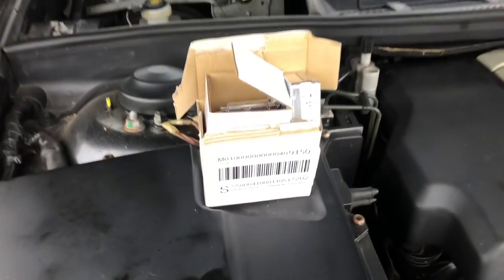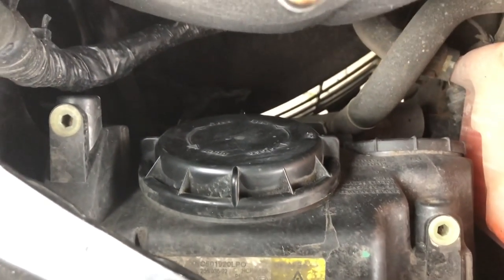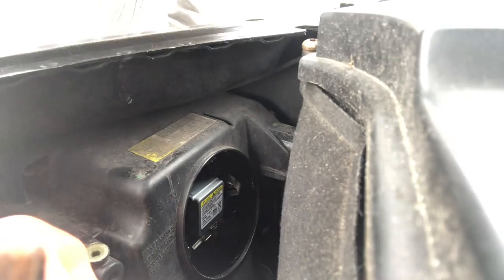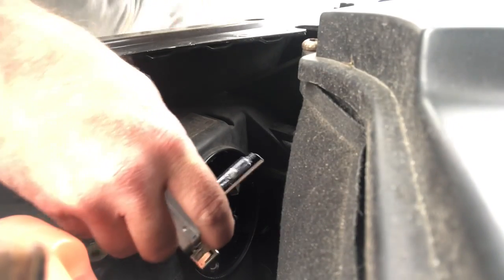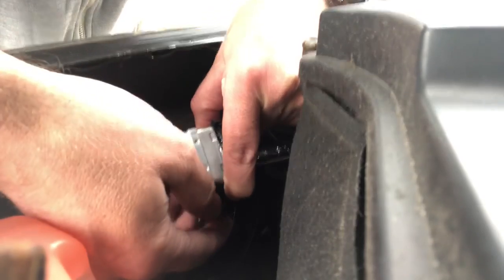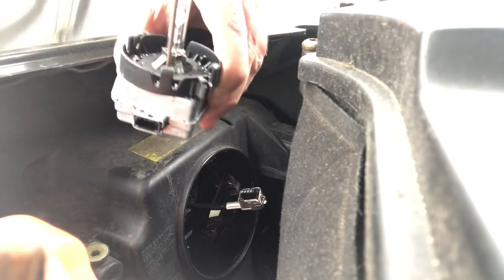Right then, replacing the HIDs. Thankfully this is a little easier than you might think. The side lights are a pain to get to because the whole headlight unit has to come out. With the HIDs, they're right here - you just need to unscrew this, pull the units out. So this is the driver's side headlamp. You're going to unscrew this big round part here. That is your HID bulb there. To remove it, you're going to twist it like you're unscrewing a bottle cap and it's going to come out, attached by an angle connector at the bottom. To release this, you press this pin in on the side and pull it off. And that's the old unit.